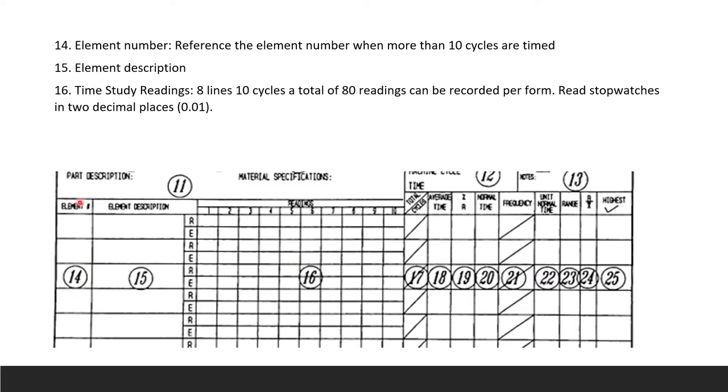Field 14 is the element number, referenced for more than ten cycles. Field 15 is the element description — loading, running, assembling, operating, or packing out; every work element is described here. Fields 16 contains the time study readings blocks: eight lines by ten cycles, giving 80 blocks total to record stopwatch readings in two decimal places, such as 0.16, 0.01, 0.02, etc.